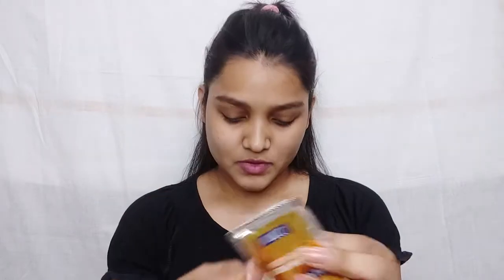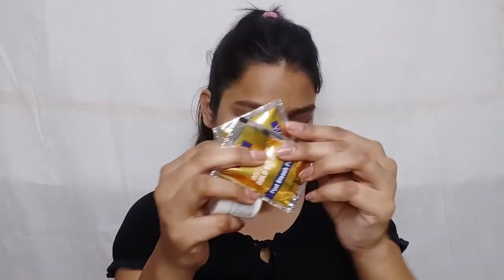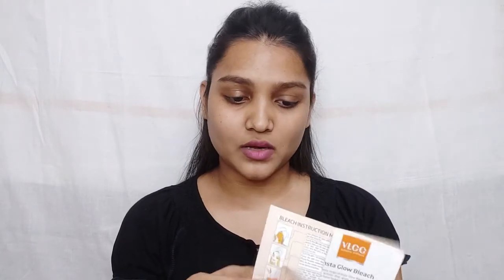You will also get a pre-bleach cream. And inside the kit you will get a manual with directions of use and all instructions, so you don't need to read it — just watch this video and do it like this.